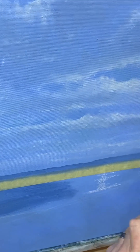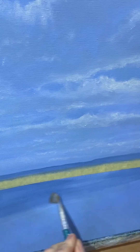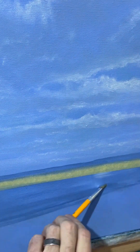Blocking in the sea now, and again pretty much the same colours but with a darker mix — just more intense pigment. And leaving that area which is where the highlights will go at a later stage.